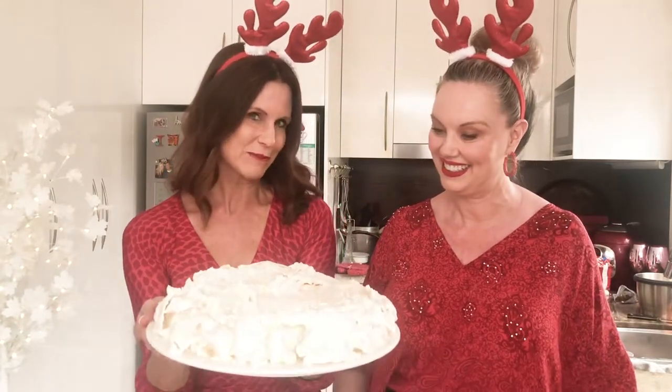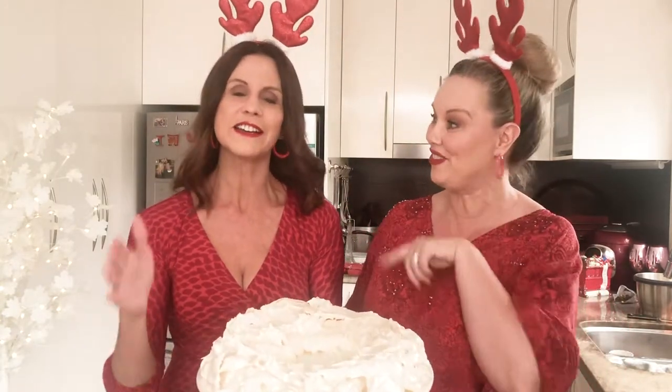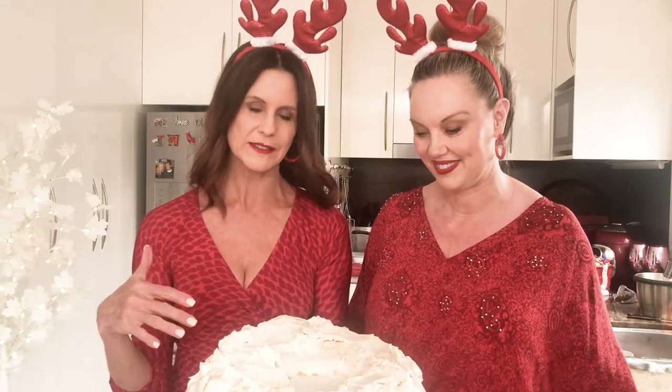We're about to decorate our wreath pavlova, and here's one I prepared earlier. I've always wanted to say that. I did prepare it earlier. So you made this one from scratch, didn't you? I did make it from scratch. So I'll just take you quickly over how we did that.